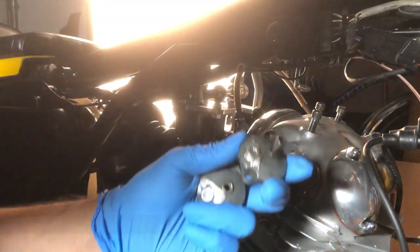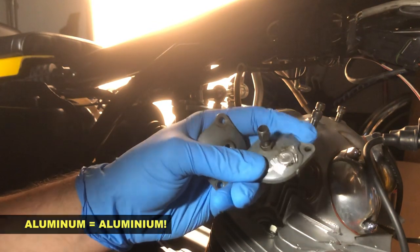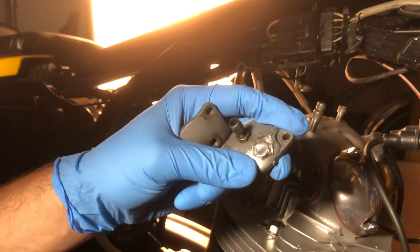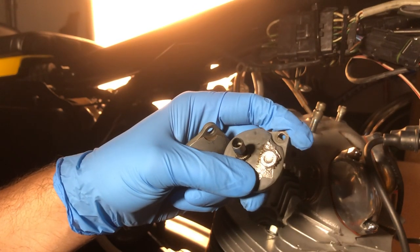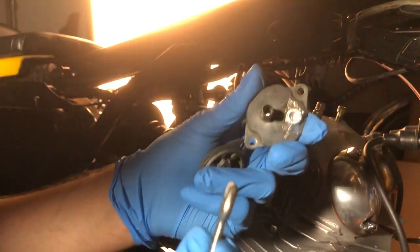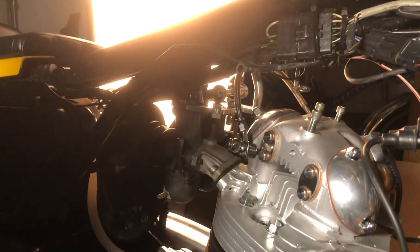You probably noticed there's aluminum tape on the top of my carb bodies blocking off the choke assemblies. There are obviously more elegant ways of doing that — I'll eventually get a couple of appropriate bolts to block that off. Next, go ahead and take off your throttle adjusters, as they're no longer needed.